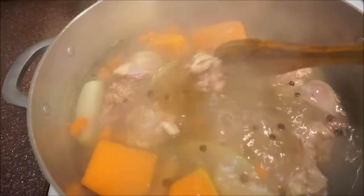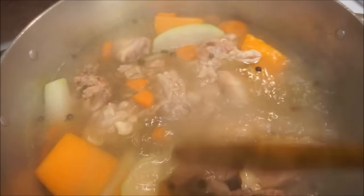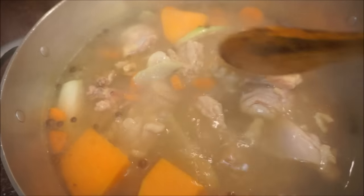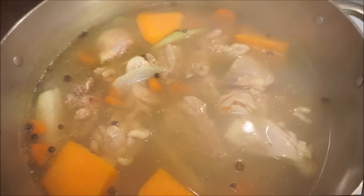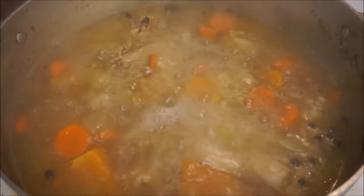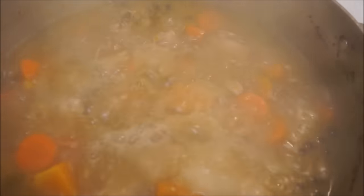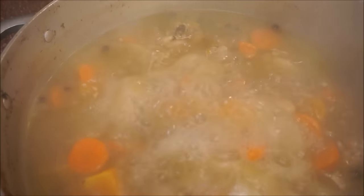I'm going to cover this up and give it about half an hour. After half an hour I'll come back and move on to the next step. My soup has been cooking for about 30 to 35 minutes, so we are moving on to our next step.